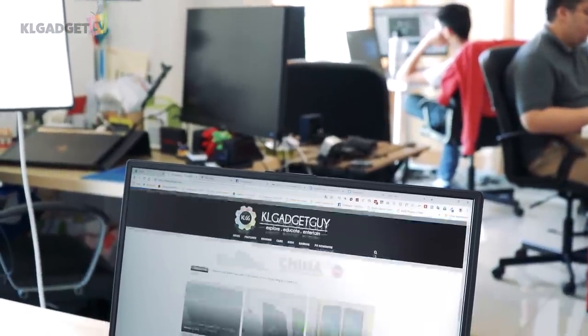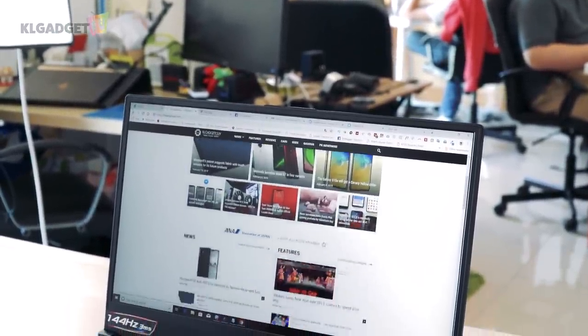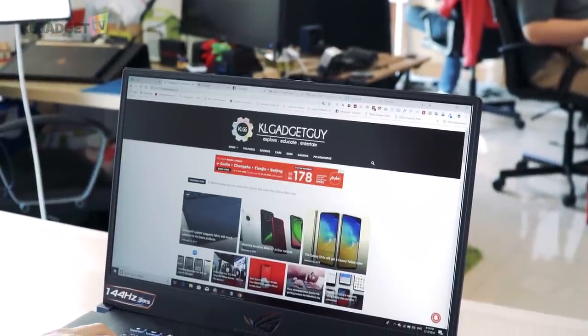Battery life is reasonably good. I managed to score up to 4.5 hours of usage on a single charge with heavy web browsing on Chrome.